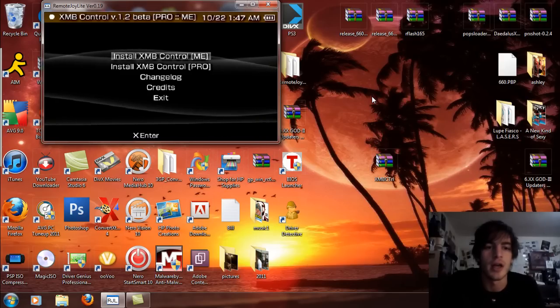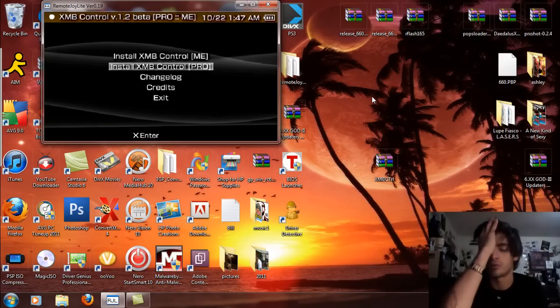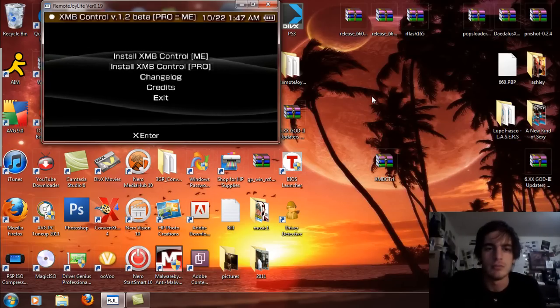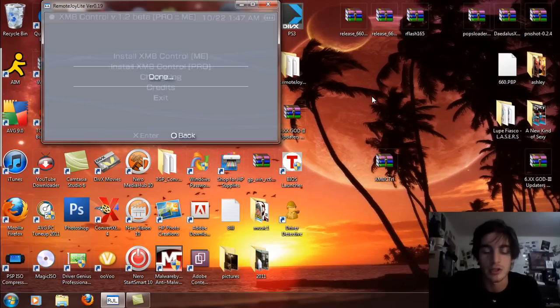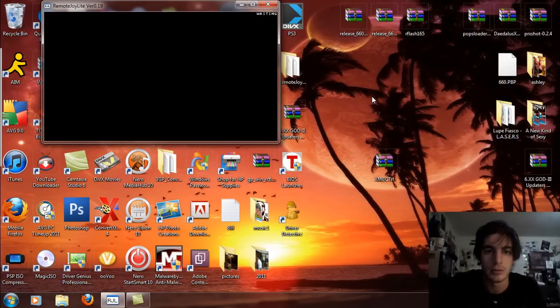You're going to see XMB Control ME and XMB Control Pro. Now if you're running on God — seeing that God is based off of Pro — you're going to install the XMB Control Pro. If you're on ME, then you don't really have to worry about this. But you can see that I'm selecting Pro here. Press X on the install and it's going to say done. Hit circle to go back, and then just click exit.